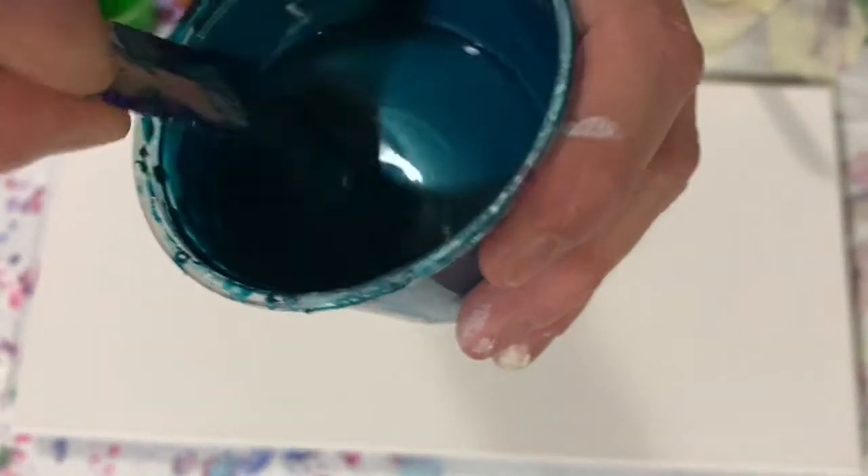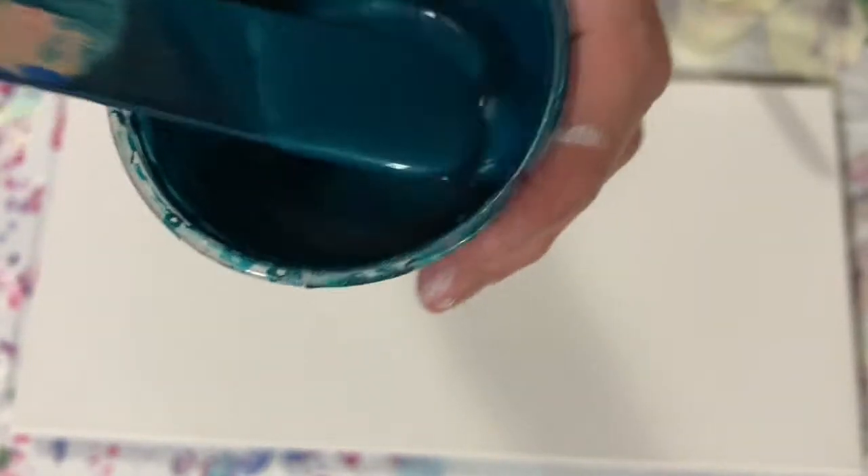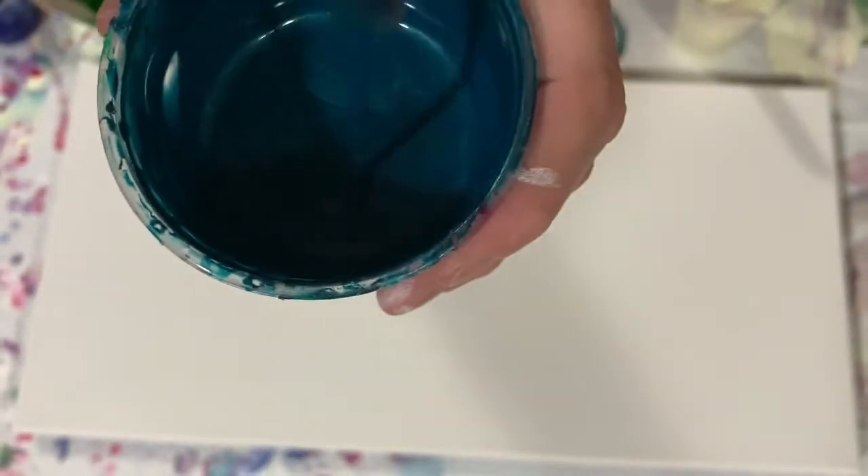My next color is a color I call Mysterious, and it is a combination of four different colors — a very beautiful blue color. My next paint is Amsterdam Quinacridone Rose.